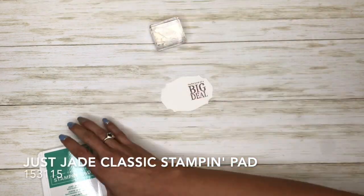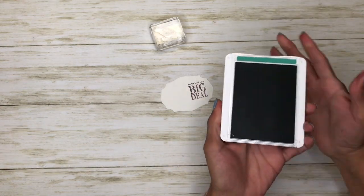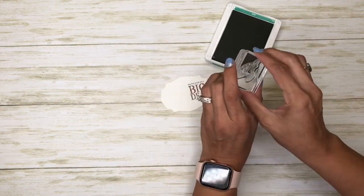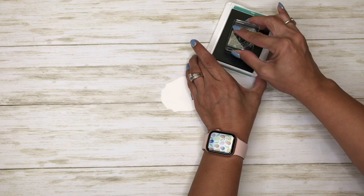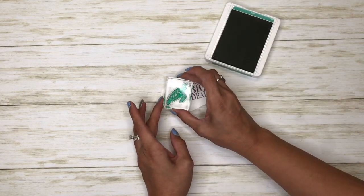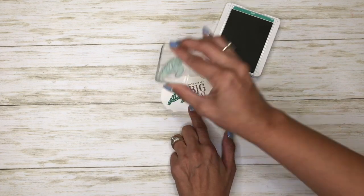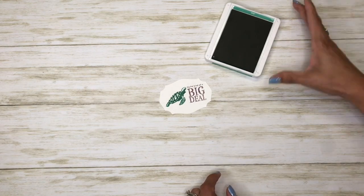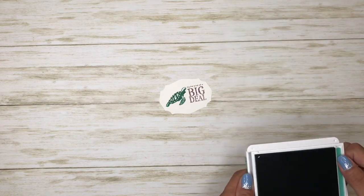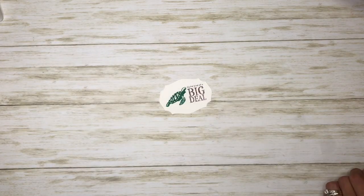Then I'm going to come in with my Just Jade ink, and I want the sea turtle a little bit sideways, just like that. Now we can start putting this card together.